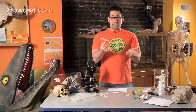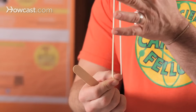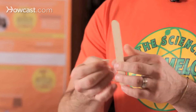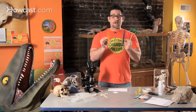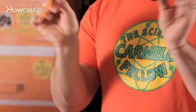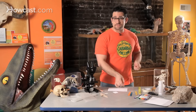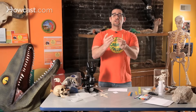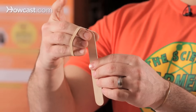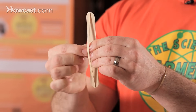Step one: take a rubber band. A thicker rubber band works great for this experiment. Take a tongue depressor — you can color your tongue depressors so your harmonicas look amazing. You can use markers to make them look fun, even like you store-bought them. Take your tongue depressor, wrap the large rubber band around it, just like that. Easy step.